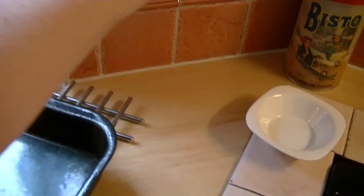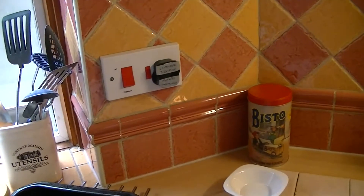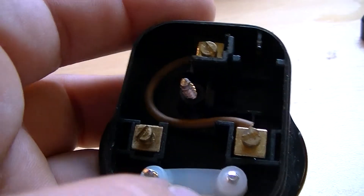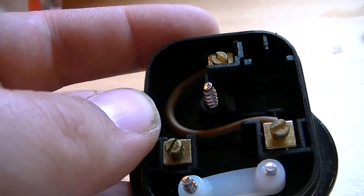But before I do — if I was to plug this in and switch it on, it will trip the entire house, and I mean the entire house. Well, this is what I've done. It makes it so much easier — it cuts down on the amount of time it takes to take apart the socket and short it out between live and earth.